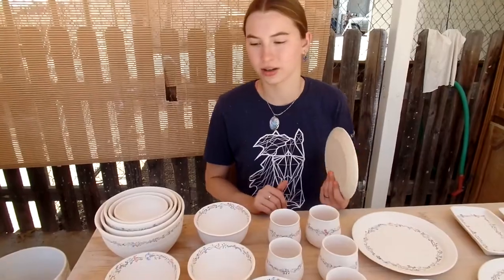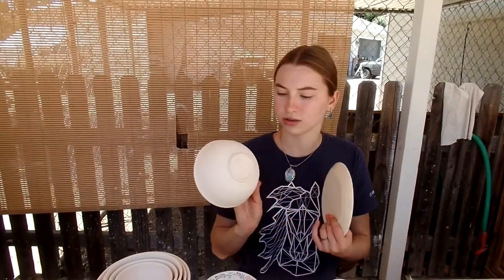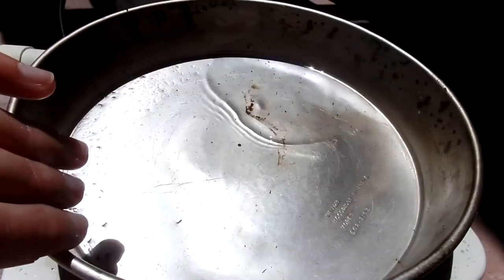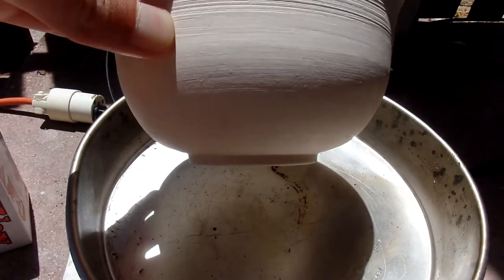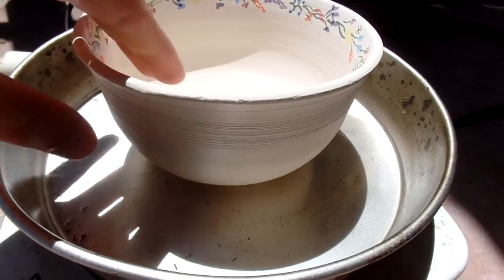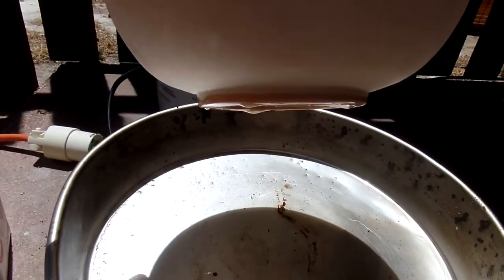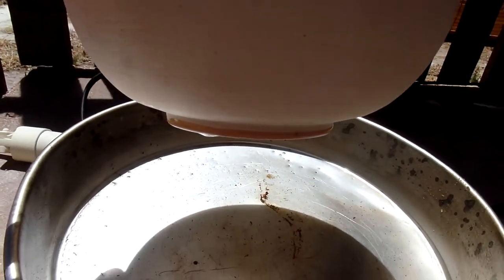We're planning on glazing this whole set with a matte clear glaze. Right now we're heating up the wax to wax the bases so they don't stick to the cone shelf, then we'll go ahead and glaze them all, get them fired, and show you the end result. Here's the wax — it's melted. Just take the vessel and place it right down, then lift it, and there's a nice line of wax on the base.